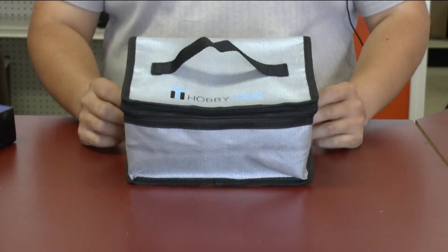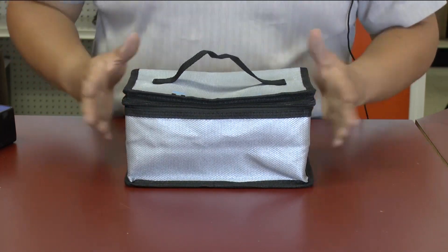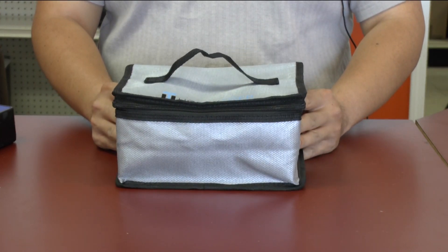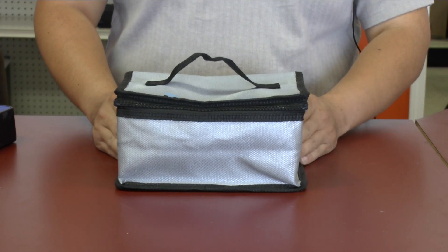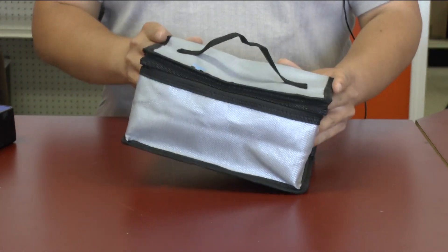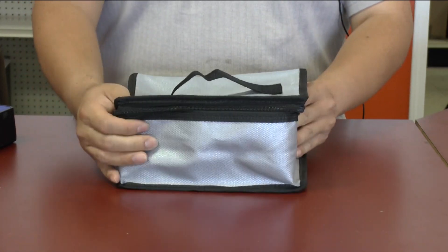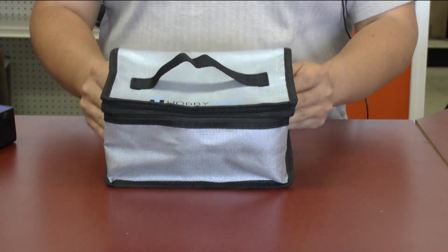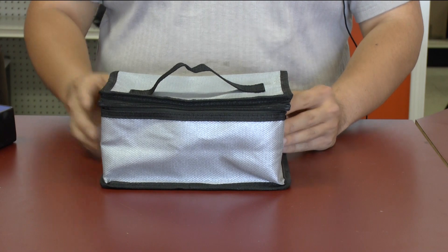Here is the LiPo bag I was talking about. It's made by Hobby Tiger. I've actually used this for a little bit so it's got some wear and tear on it, but it's been holding up really well. It's in a nice little rectangular form. It doesn't hold its shape too well when empty, but once we pack it up you'll see that it retains its shape really well.